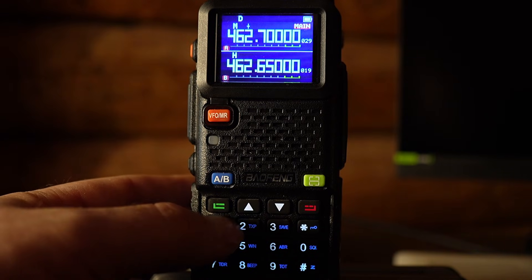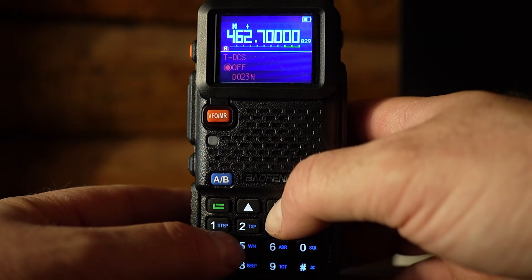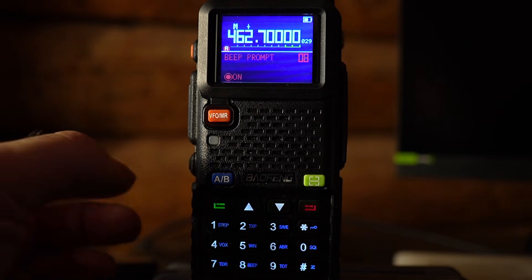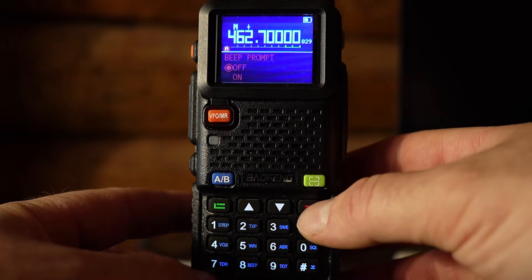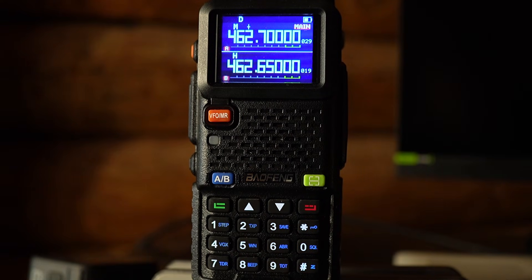Now we're going to get rid of the keypad beep. Hit menu again and scroll down to menu item number 8. Hit menu again, use the up arrow to select off — the blinking option is what you're setting — then hit menu again. Notice this time we didn't get any feedback. Hit the back button, and now our buttons don't make any more beep sounds. That's the basic way the menu works: use the menu key, find the option you want, hit menu to select it — menu acts as both the menu key and the select key.